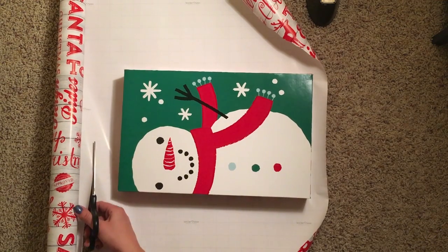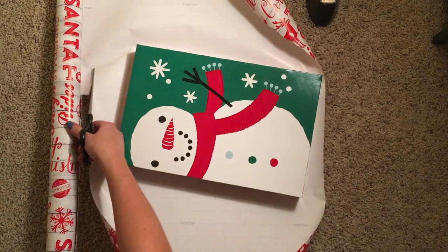Once you have the right size wrapping paper, you'll need to cut it up the side. It's much easier said than not.